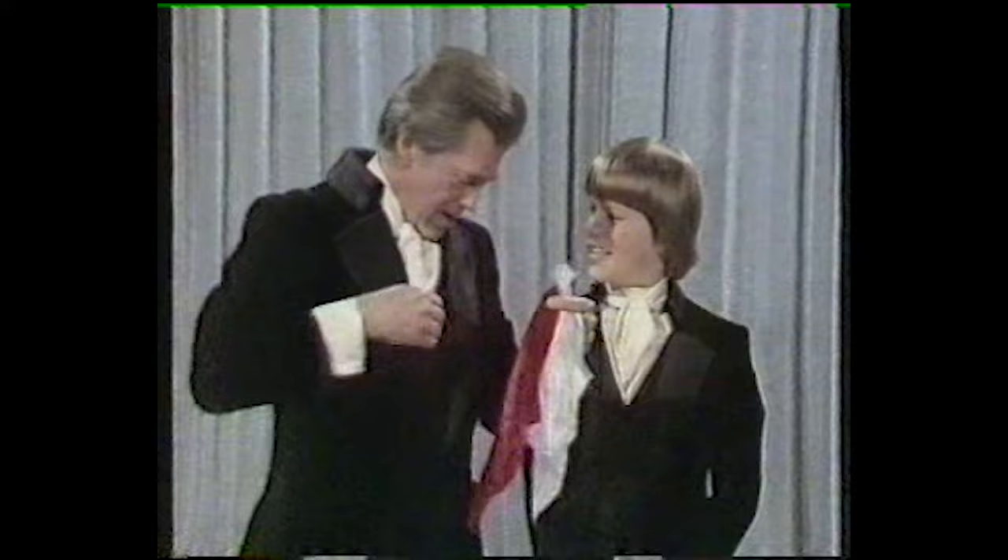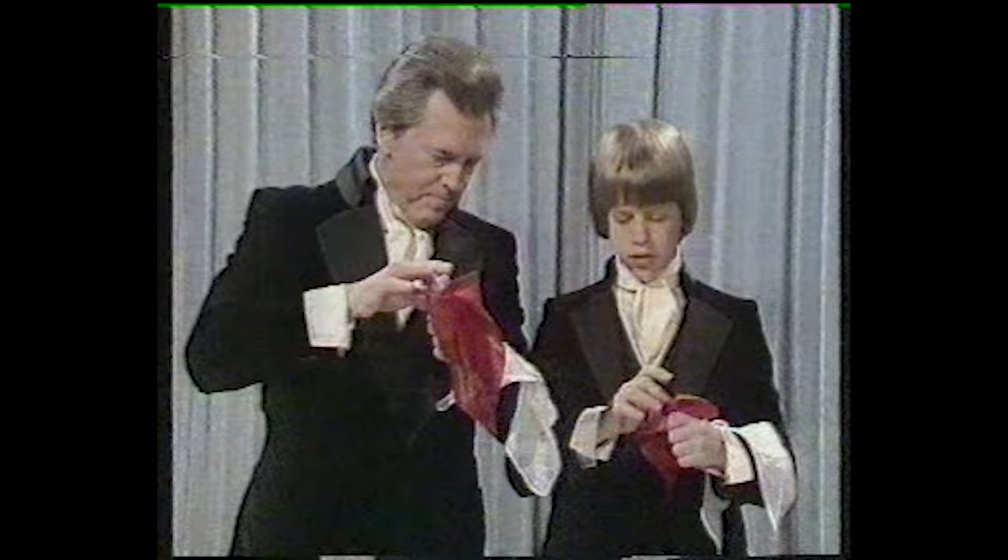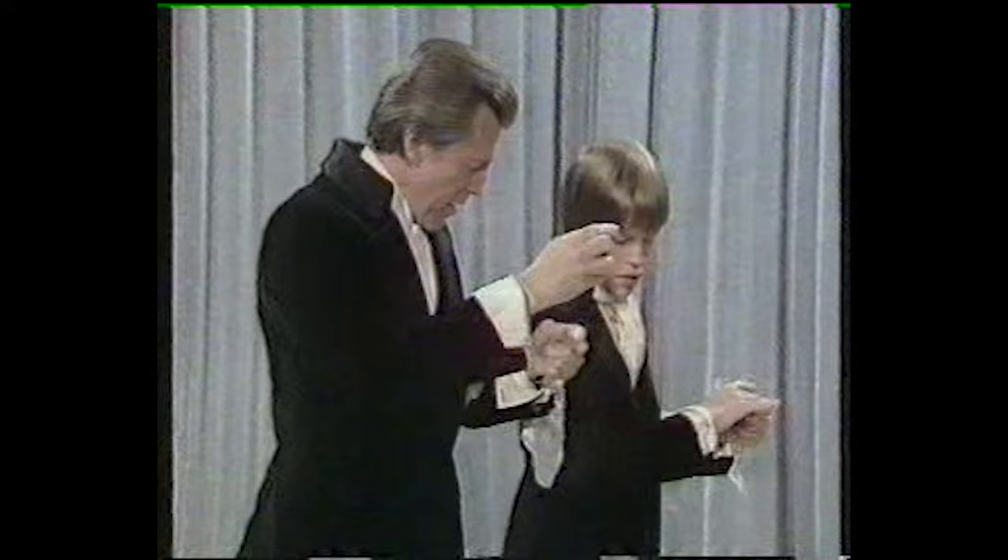Let me give you two handkerchiefs — one, two — so that you can do it. Now, here's what happens. You take the red handkerchief and push it into your fist. Now, you do this before the show. See, while the commercial was going on, I did that. Then take the white handkerchief before the show and put it in your pocket.